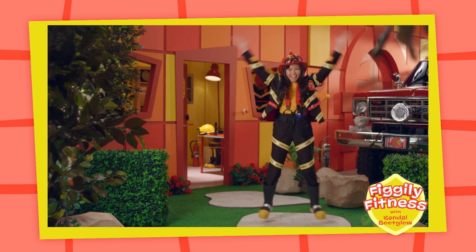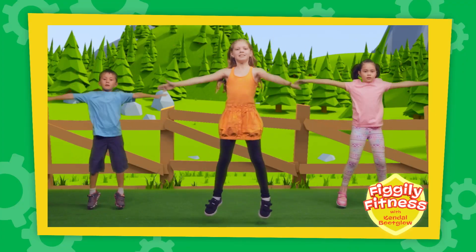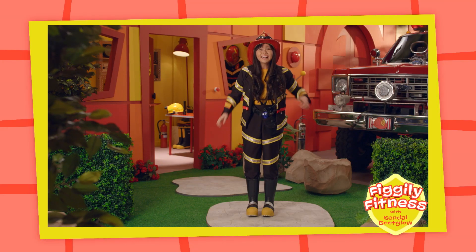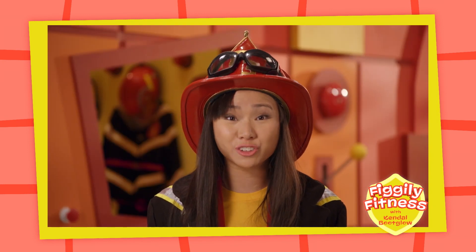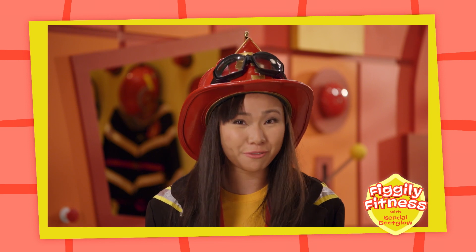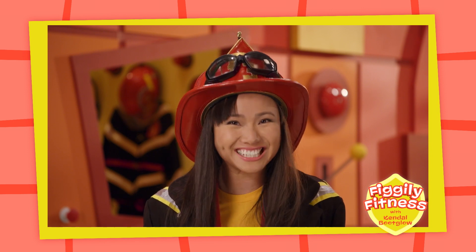Let's go! That was a lot of fun and a great way to help your body stay strong! Remember to do some Fo-Fo-Figly Fitness every day!